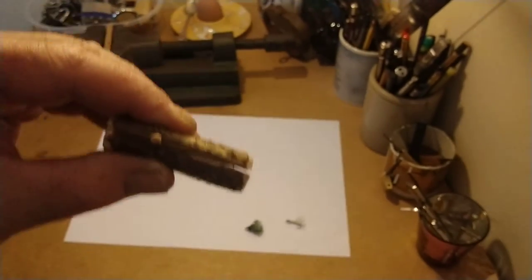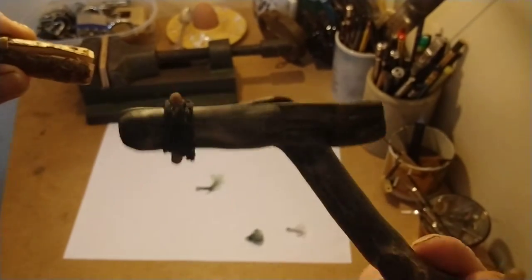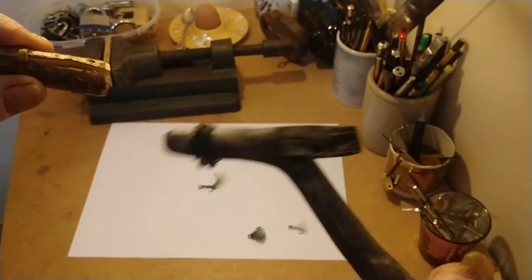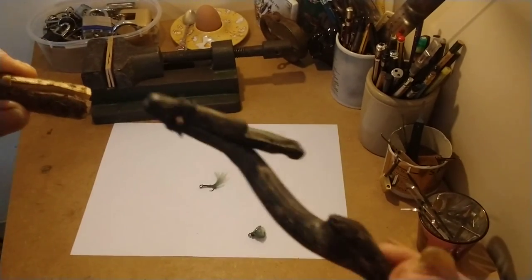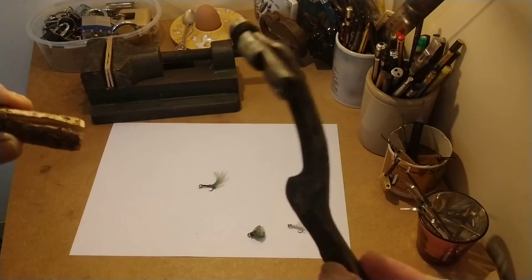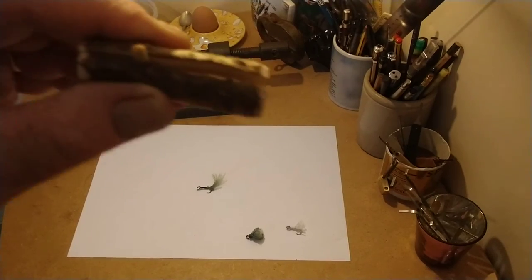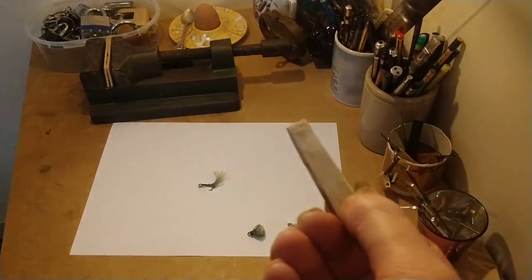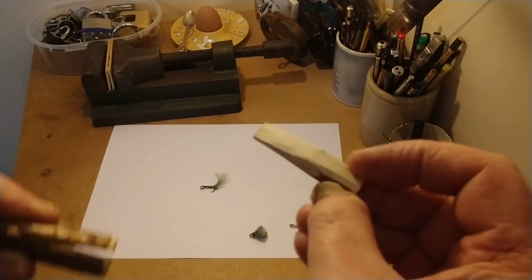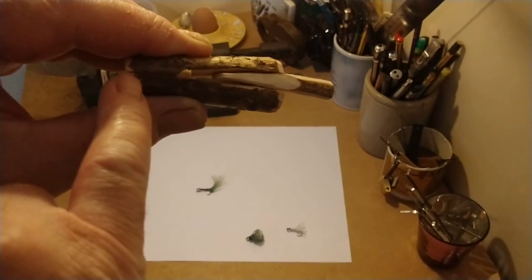Then you bind this up — you can see how this one has been bound up with bank line. This is just a piece of oak and an oak twig, and all I've done is put a finish on it so it looks a bit nicer. Then you make yourself a little wedge — this one is made out of hazel — and you put it in like that, and it grips here.